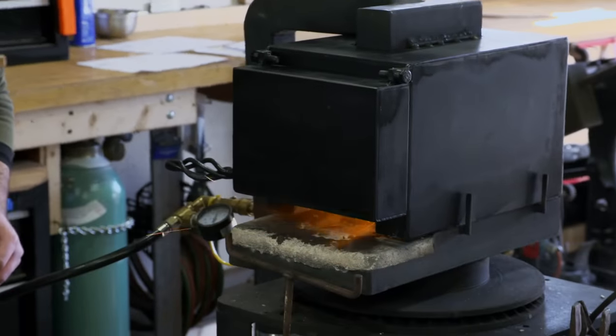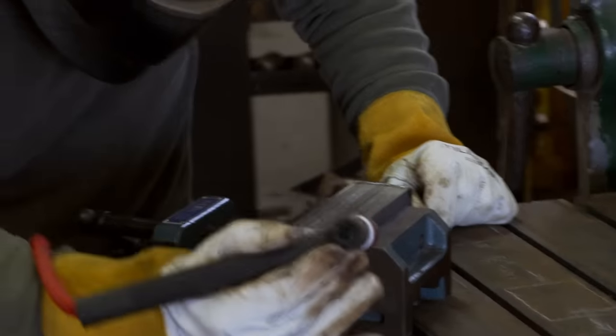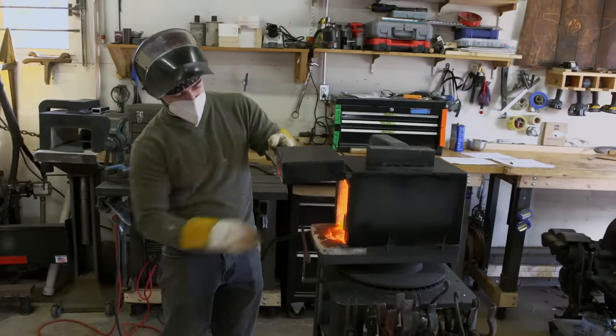I'm Mike Baldino. I'm 30 years old. I'm a high school technology teacher and a part-time bladesmith. The thing I love about bladesmithing is that you're always pushing yourself, always trying to learn something new. I'm super excited to be here. It's been a dream for a long time.